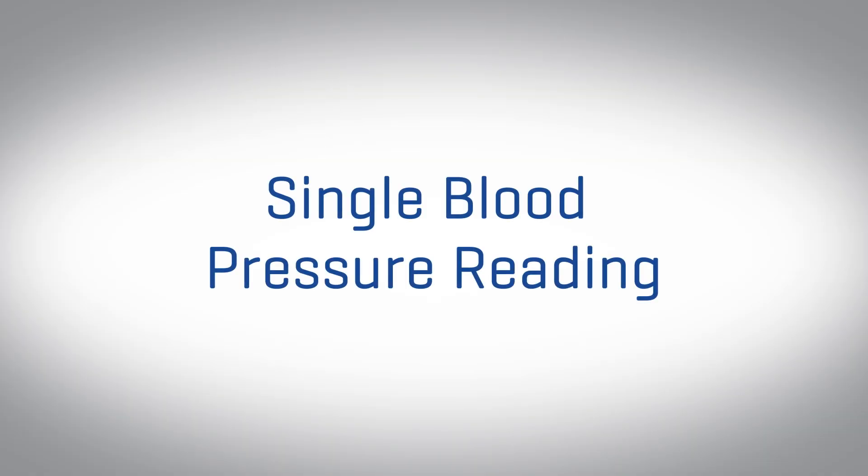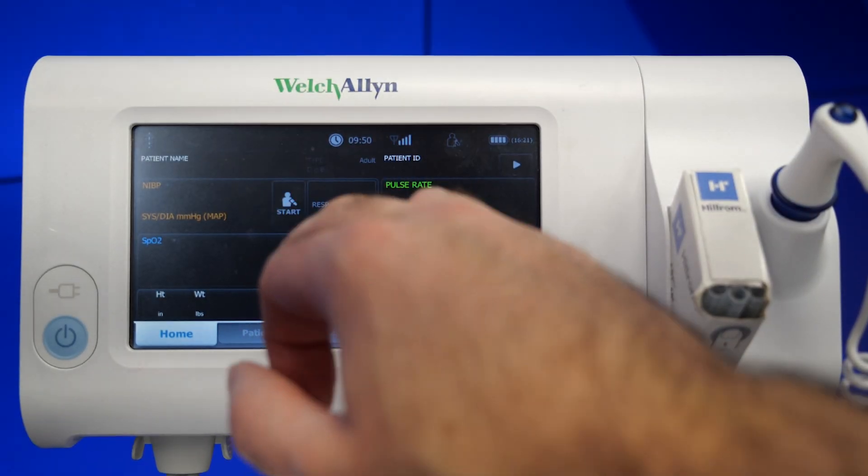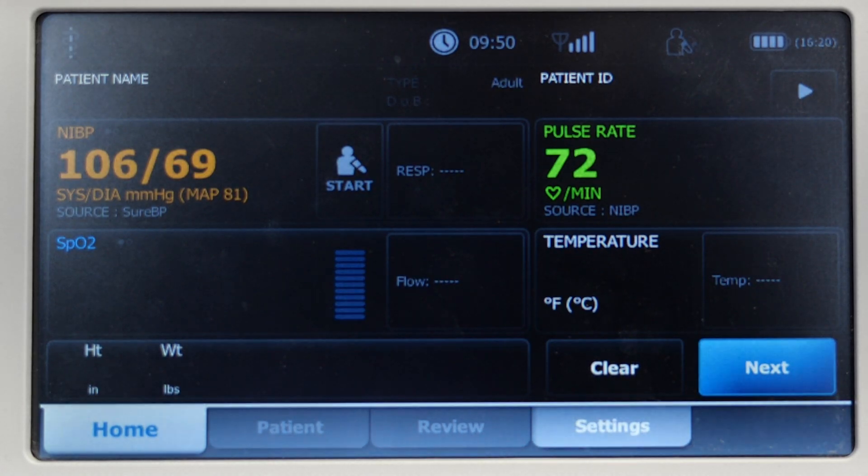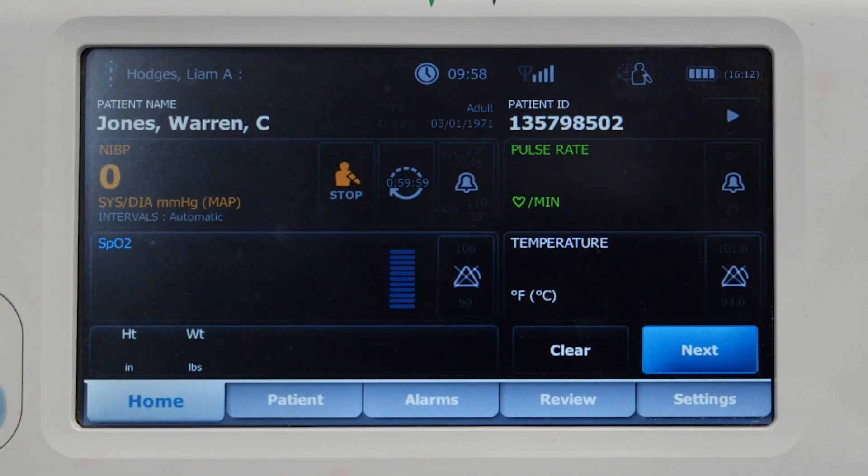To take a singular blood pressure, press the BP start button. When a measurement is started, the monitor inflates the cuff to the appropriate level. In the NIBP frame, the systolic display shows the cuff pressure while the blood pressure measurement is in progress. When the measurement is complete, the monitor displays the final reading. To stop the NIBP during the measurement, simply touch the stop button.